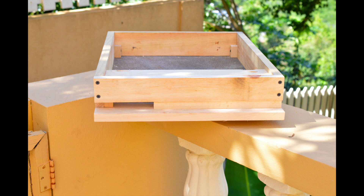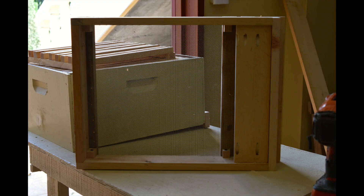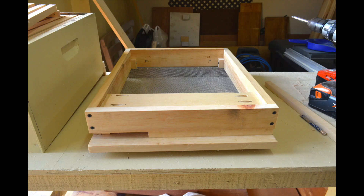That grid lines up with the frames of the beehive. And that's it — as you can see, I did make the hole smaller. That's the entrance. And that's our bottom mesh box for the beehive.